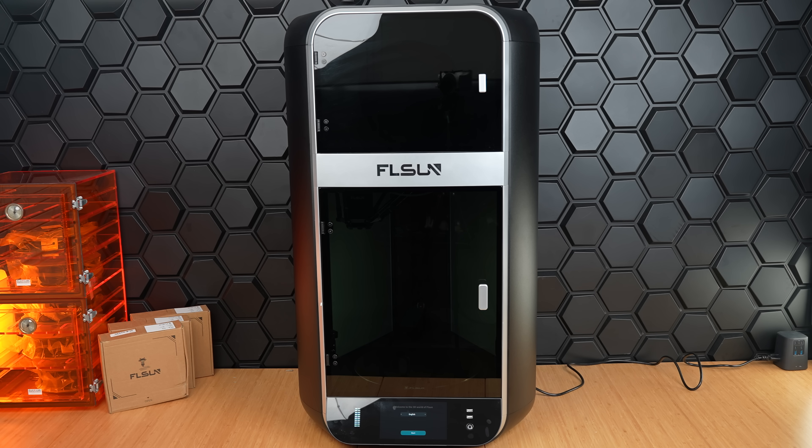The overall dimensions are 21.65 inches long, 23.42 inches wide, and 40 inches tall. This is a delta-style printer, and in general, these are at least twice as tall as the print area, because we need the space for the printer arms.